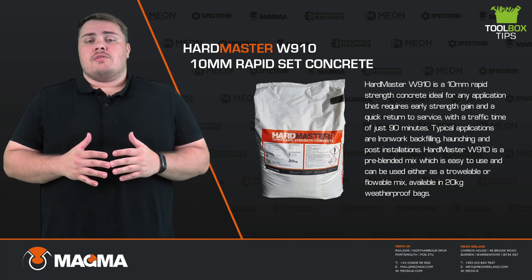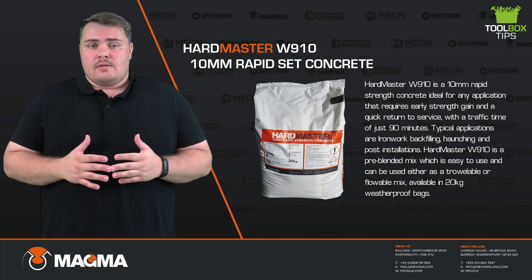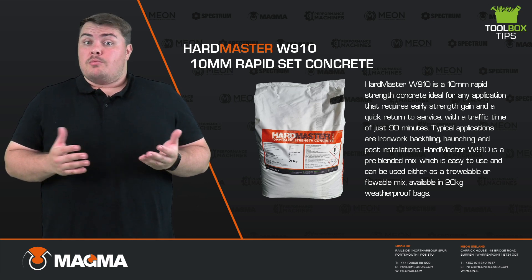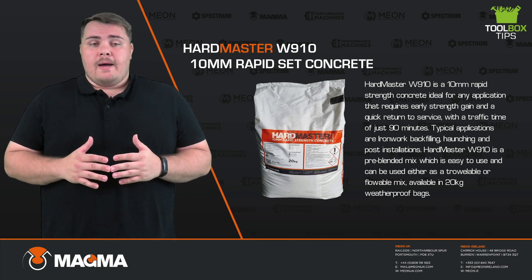Typical applications are ironwork backfilling, haunchings, and post installations. Hardmaster W910 is a pre-blended mix which is easy to use and can be used either as a trowable or flowable mixture, and is available in a 20kg waterproof bag.